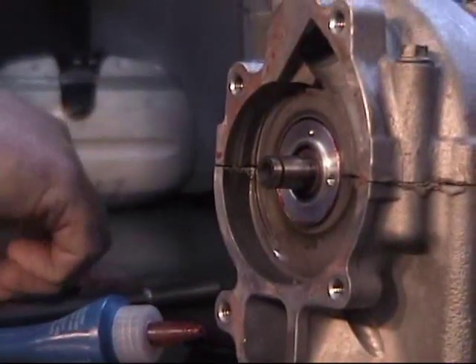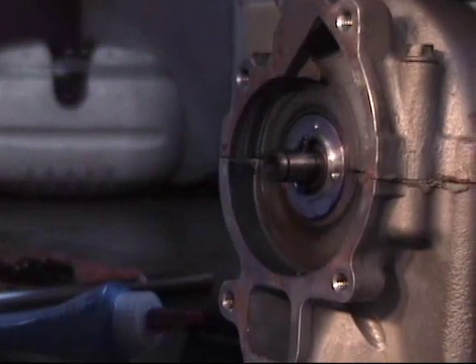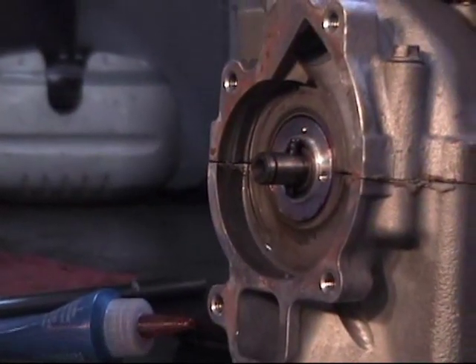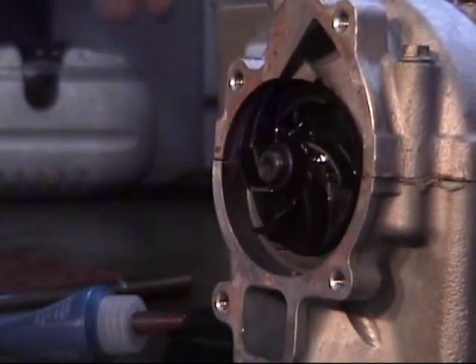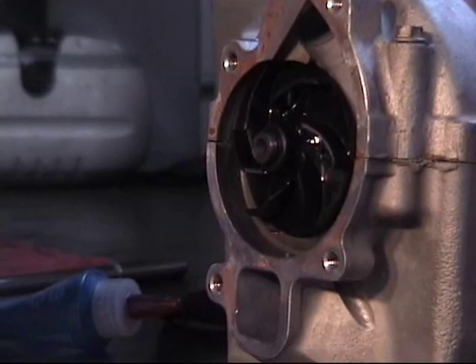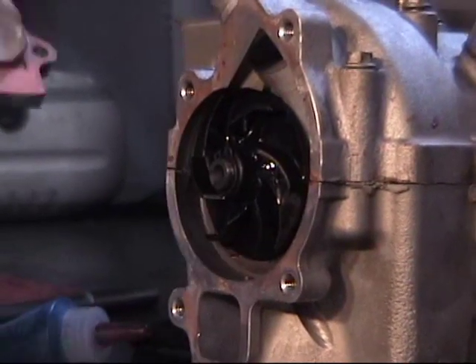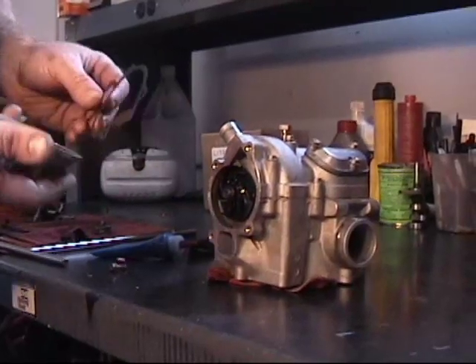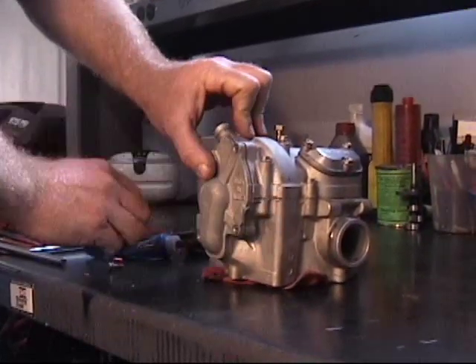Take your seal protector and gasket protector off. Put your pin back in — if the pin drops out easily, just take a little grease; that'll hold it in place. Wipe off any excess gasket sealant. Take your impeller, put it back on, then drop the circlip on. For the water pump cover, sometimes you can get away with reusing the old gasket, but we're going to replace it with a new gasket. Put the new gasket on your cover, put your cover back in place, and bolt it in.